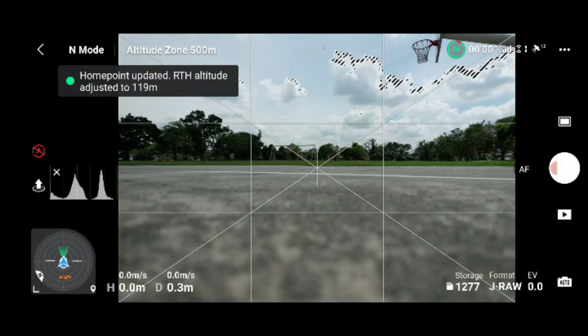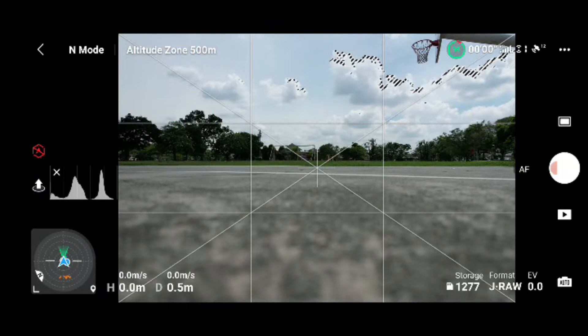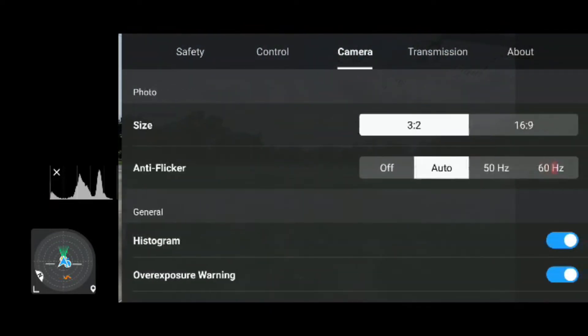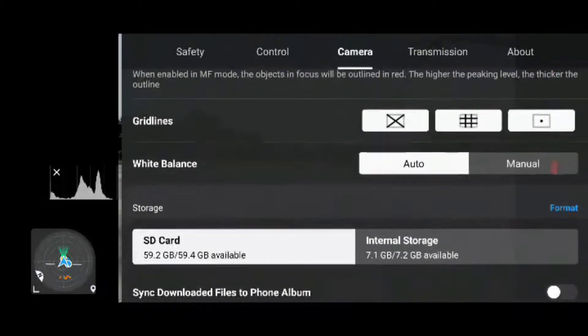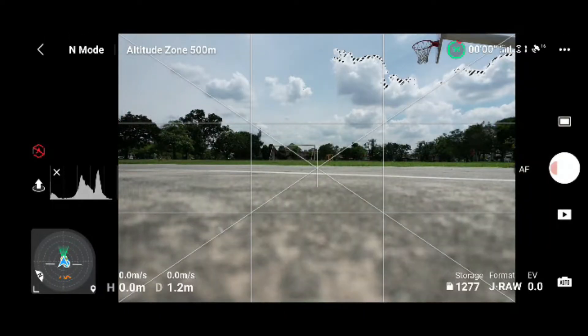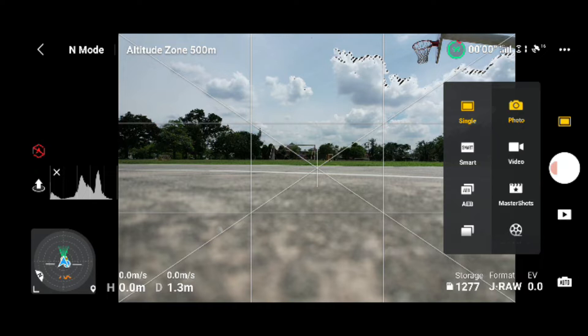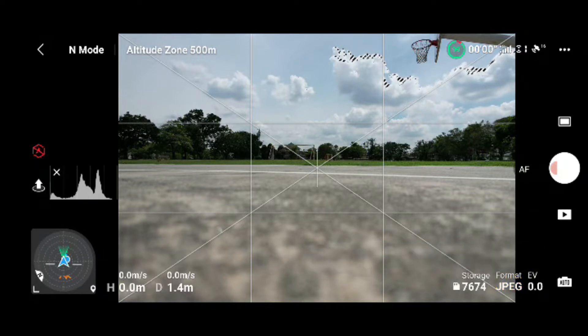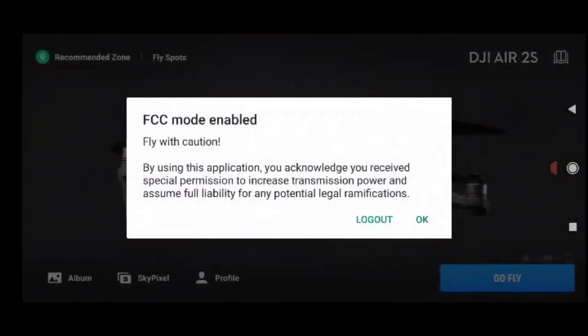The home point has been updated, please check it on the map. Today I'm going to try DroneLink mapping with my MA2S. It says I have to adjust my camera settings. The format I'm going to put is JPEG. I'm going to get out of this app.